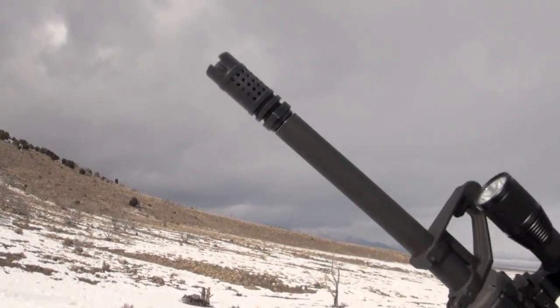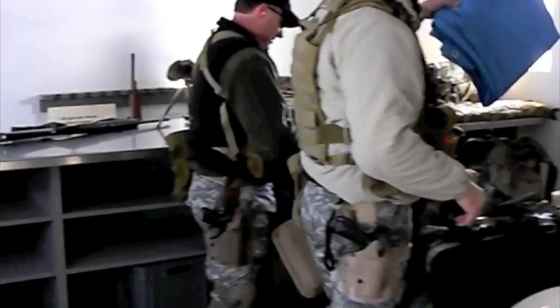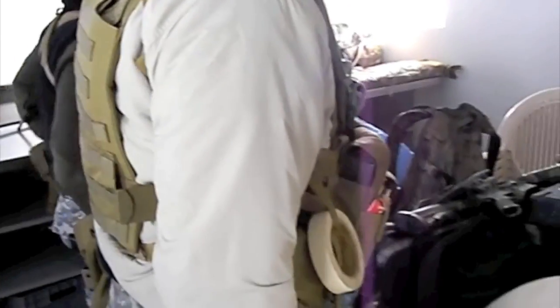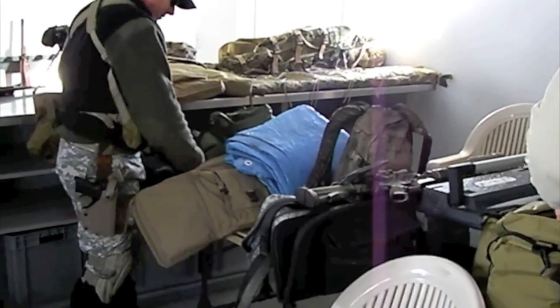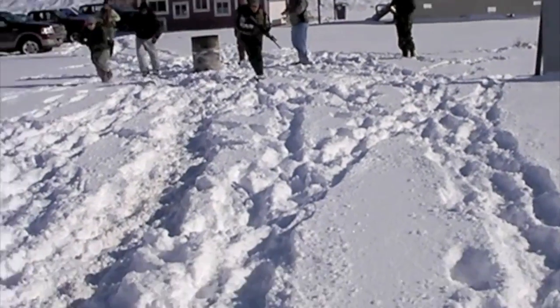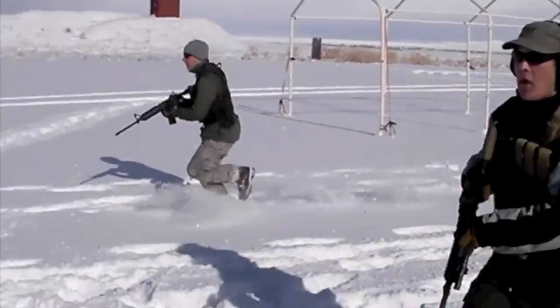That's a Griffin M4SD2 muzzle device. It pretty much rocks. I'm impressed. I think it's safe to say that in the last five years of doing the NutNFancy project, the crew, myself, guests to T&P, heck, even the Antelope and Ally the Mountain Dog have shot a wide variety of muzzle devices across all types of weapon platforms.